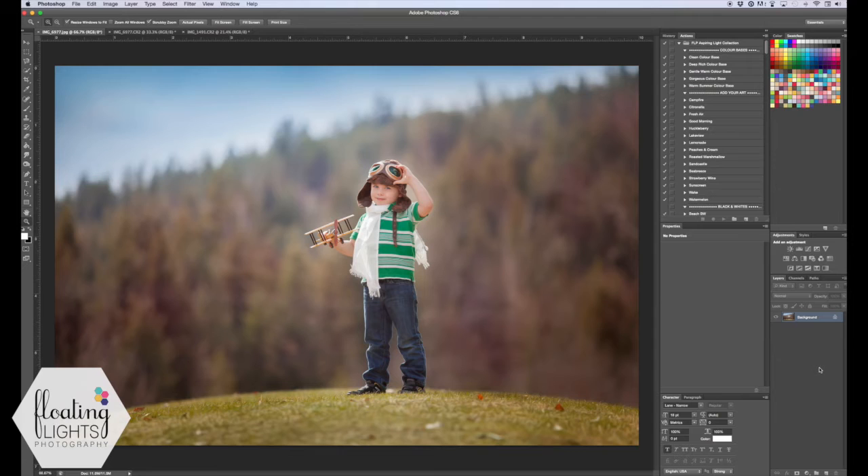Hi again, this is Renee from Floating Lights Photography. You're watching another episode of Focus Wednesdays and today I'm going to show you how to remove an unwanted object from a photo.